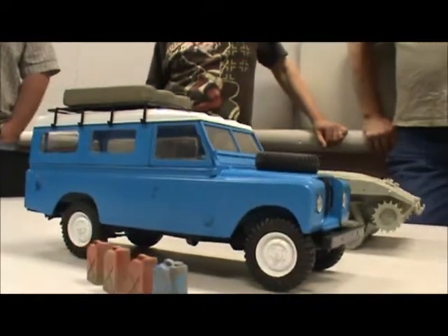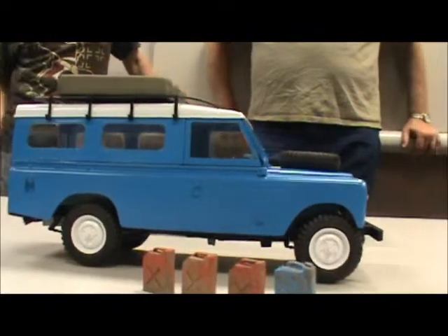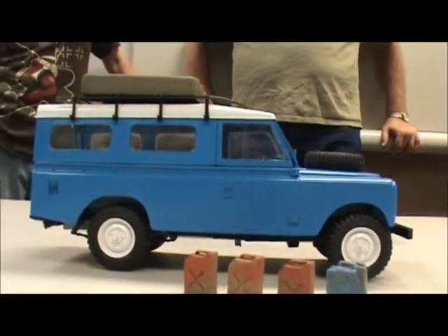The Land Rover's coming along, finally. The 1:24 scale — it's Larry, Land Rover, yay.